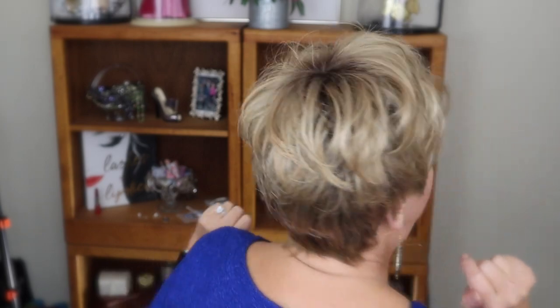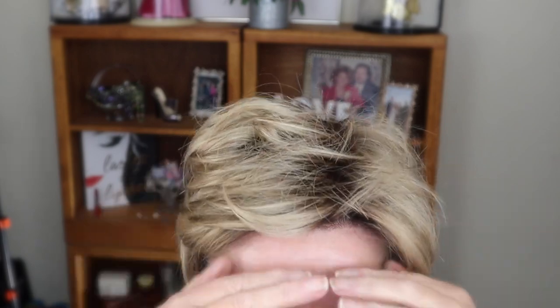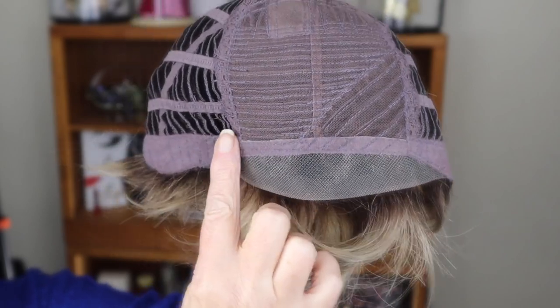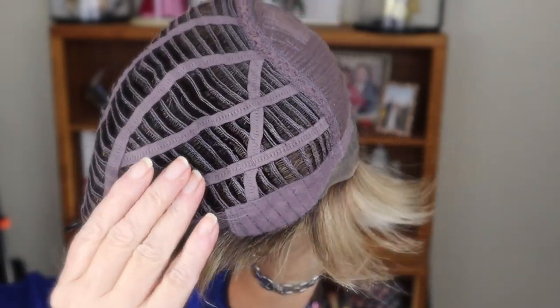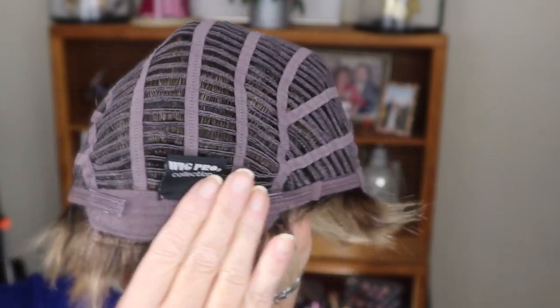This is super super cute. Now I'm going to show you the inside of the cap. It is a basic cap and it does have a lace front — the lace front is very fine and very well done. The cap being basic is extremely light and very, very comfortable. It has a good amount of stretch to it.